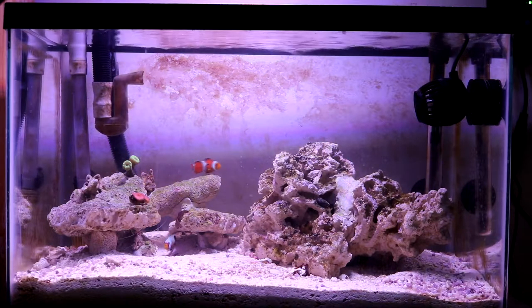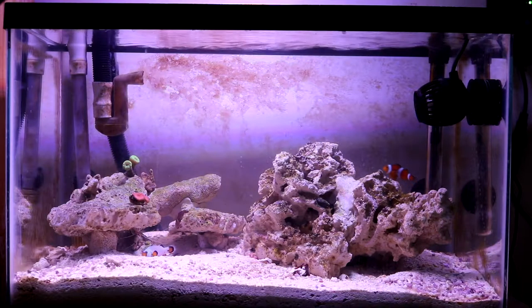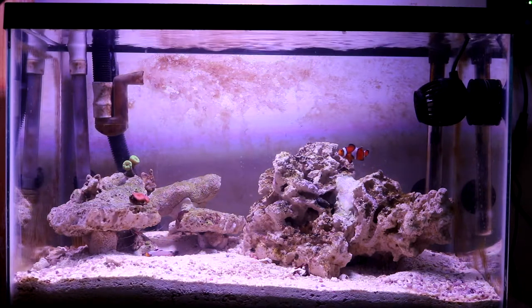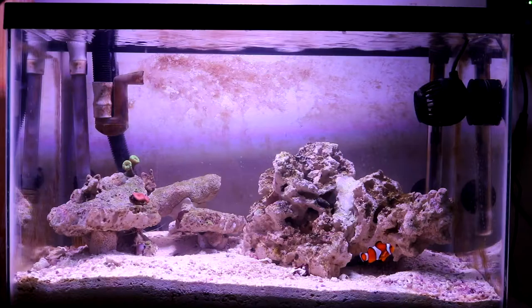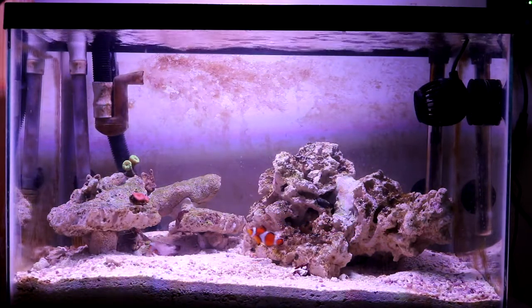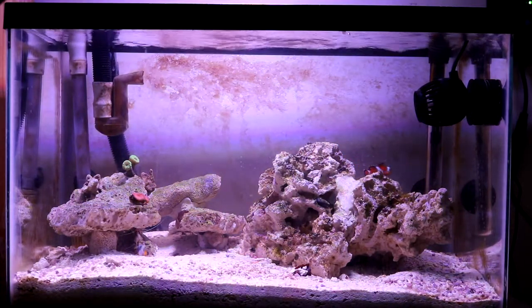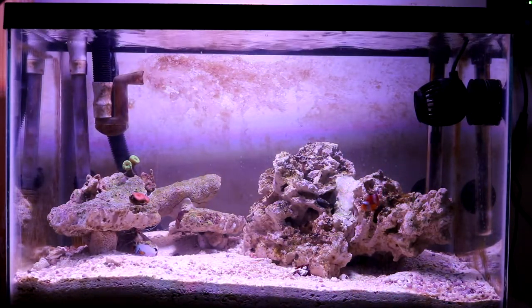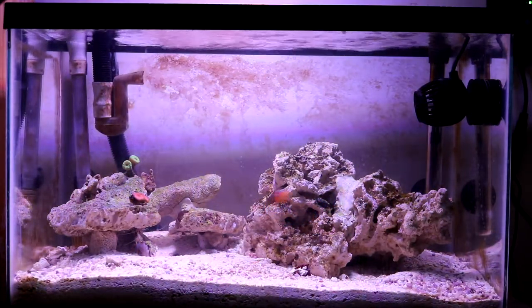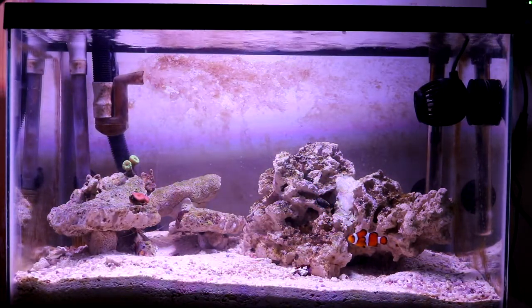I forgot to mention the light. The light I'm using right now is an 18-watt LED from a small company called Lumentech, which I got on Amazon for $50. It has a wide variety of spectrum and provides good PAR and LUX at a great price.